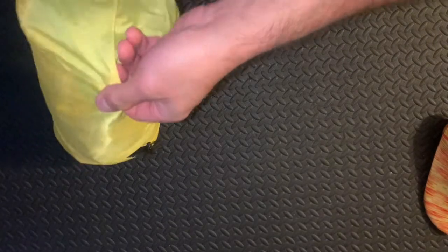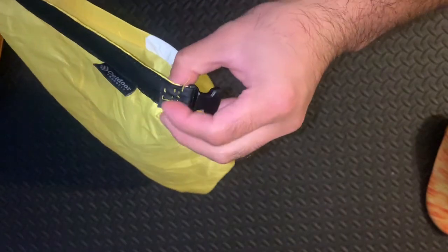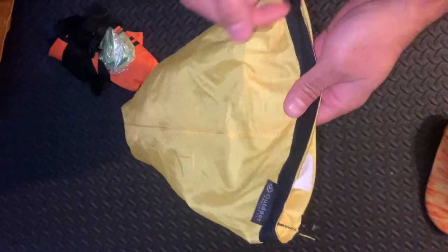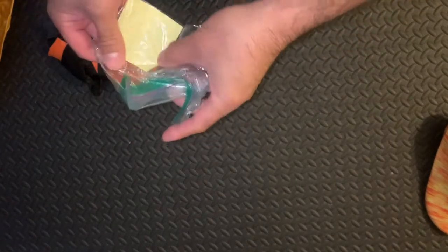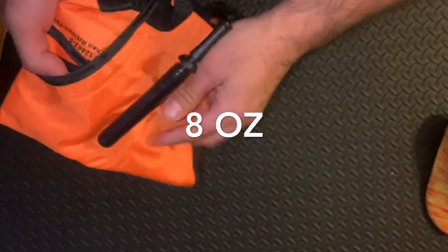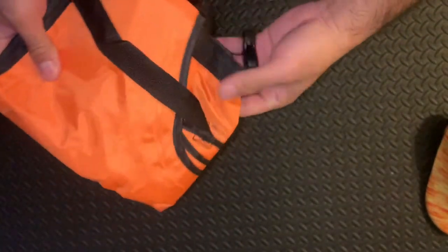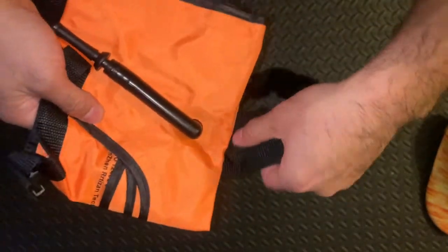I'm using a standard dry bag from Target — a very flimsy bag. I've had to repair this many, many times; I keep having to stitch the roll top. There's also some repair tape included with the Intex.